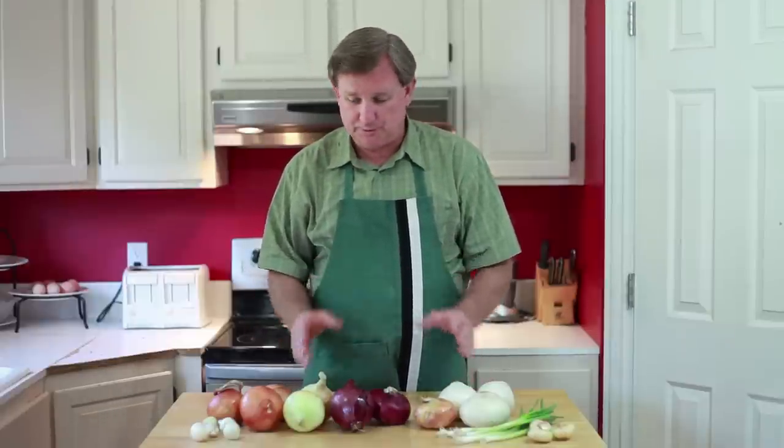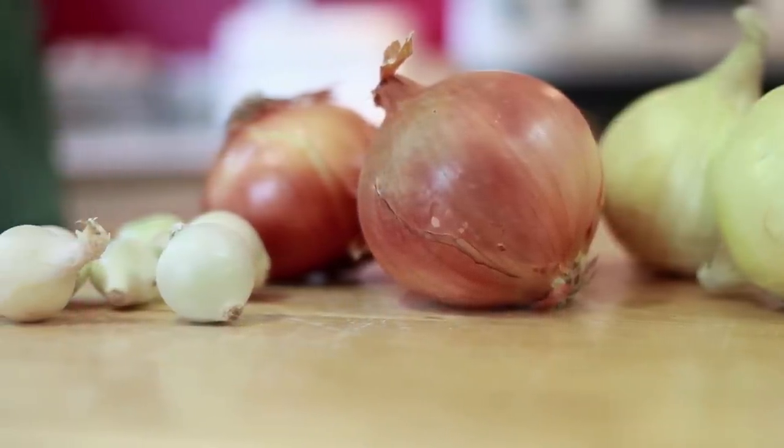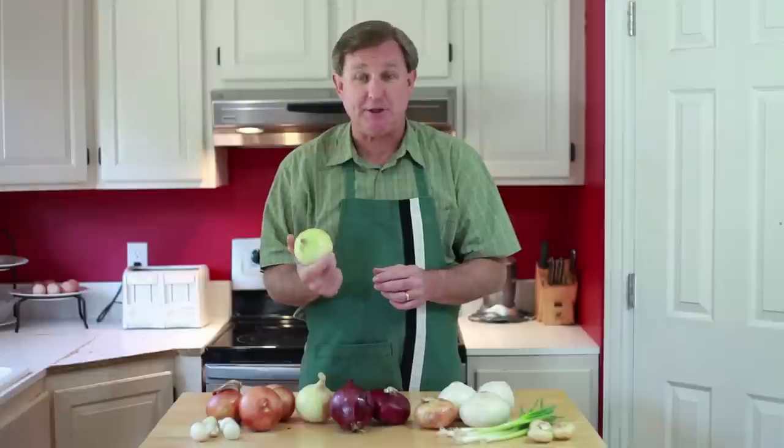Now let's talk about our different types of onions here. First of all, our three main groups. I have here these brown or yellow onions. These are sometimes referred to as Spanish onions.